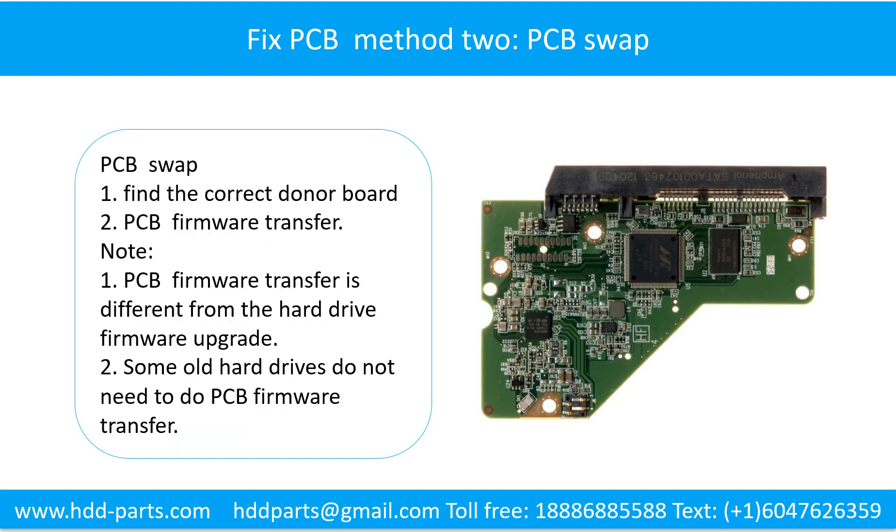Fixing the hard drive printed circuit board. Method 2: The Printed Circuit Board Swap. Step 1: Find the correct donor board. Step 2: The Printed Circuit Board Firmware Transfer.